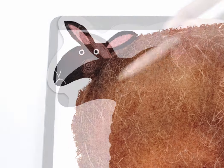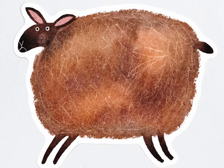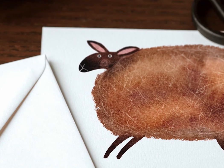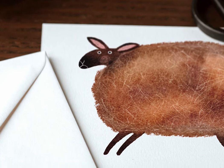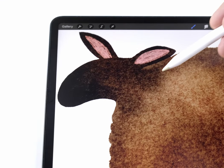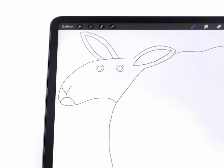In today's video, I'll show you how to paint this cute sheep illustration. At the end, I'll reveal a top secret illustration technique called skewing and show you how to use it to instantly add more character and charm to simple illustrations like this. In the description below, you can find a list of the brushes I'm using, along with a free download for the sheep sketch so you can follow along.